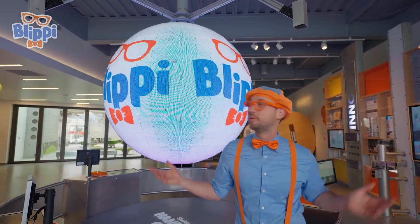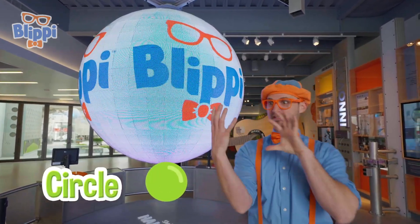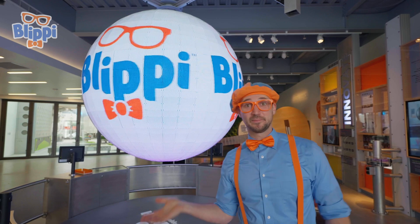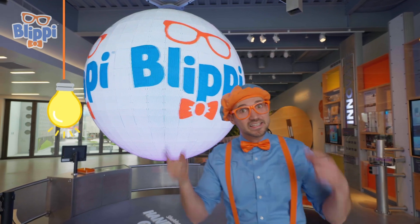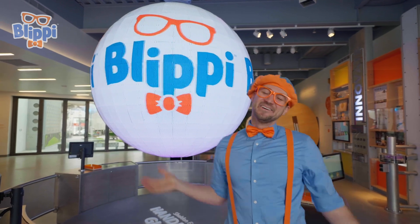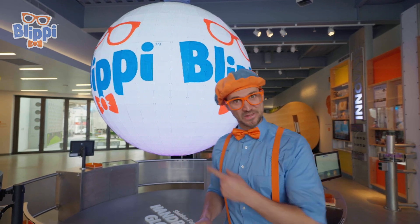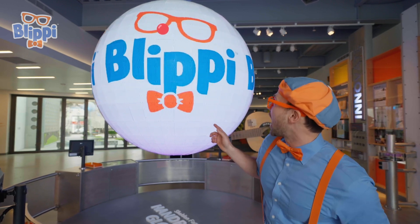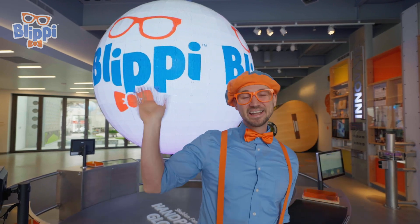What a cool globe. A globe or a sphere is a circle, but three-dimensional. And it says my name. Wasn't this so much fun today learning about science? We learned about some colors, light, things that we can see with our eyes. Well, this is the end of this video. But if you want to watch more of my videos, all you have to do is search for my name. Will you spell my name with me? B-L-I-P-P-I. Blippi. Good job. See you again. Bye-bye.